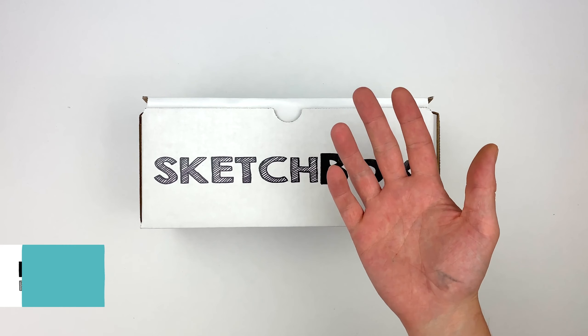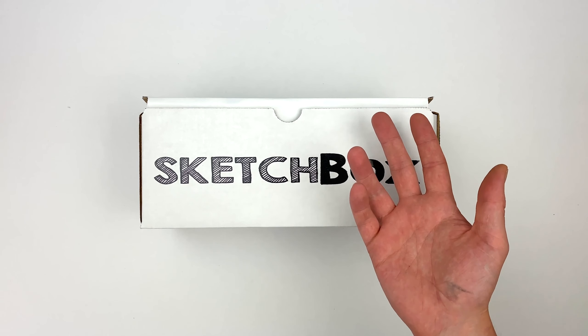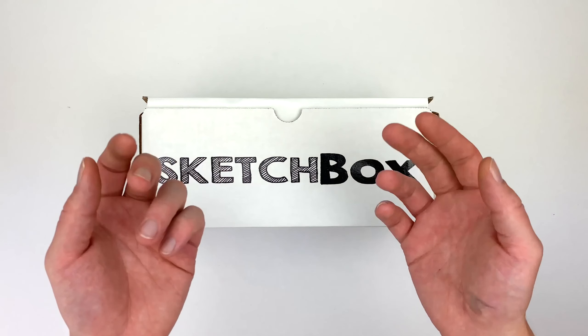My name is Nikolai aka 56miner and today we'll be unboxing our May Basics box. This box is all about oil pastels. We'll talk about some basics with the medium, go over some color theory, and I'll share some tips and tricks that I picked up when working with it.